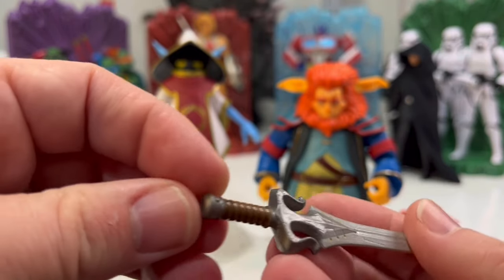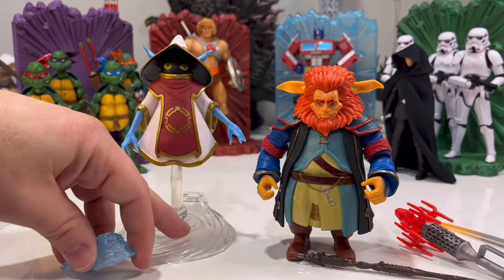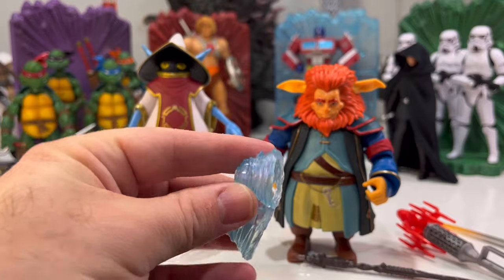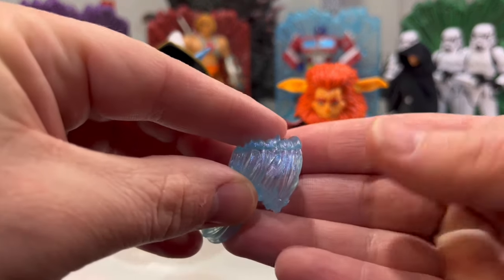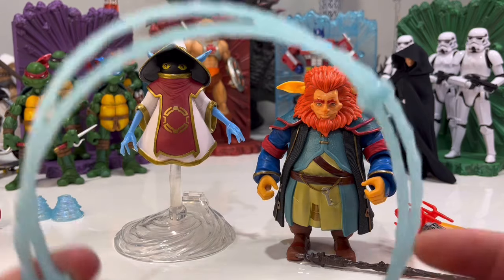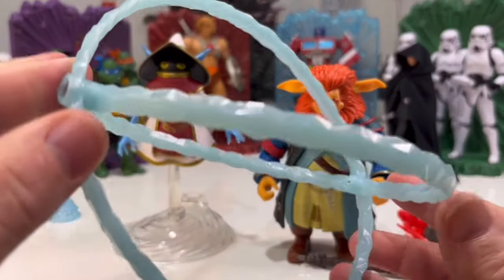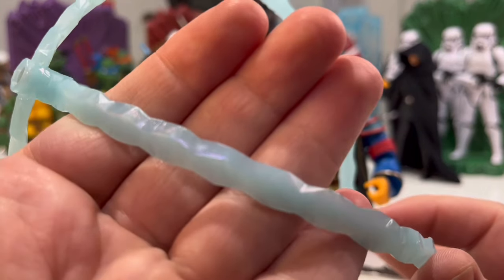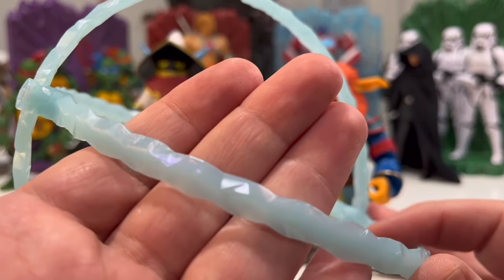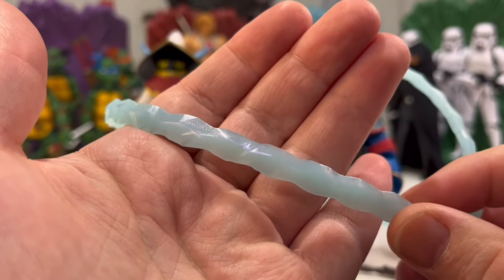And then we get Orko's power effects. I thought these were going to be white going by the promo images, but they have a nice blue sparkle to them. And then we get the ring — it turns into like a little magic ball. It's a little translucent — I think it could be more translucent. It almost looks more like ice than magic. We'll see how it looks when we put them on.